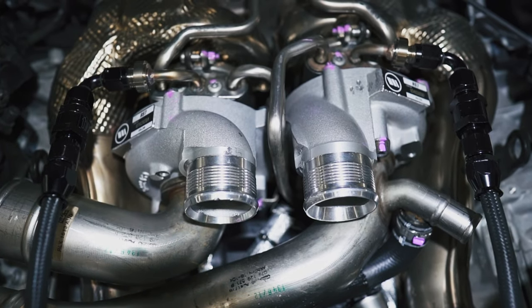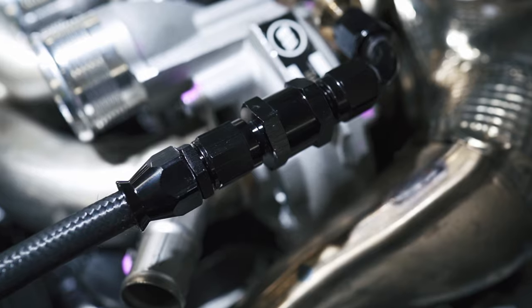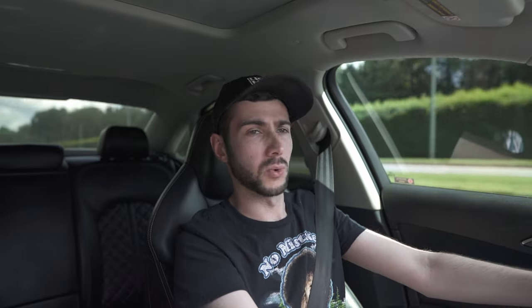You guys saw last time we did our initial Stage 3 reaction for the Project Audi S6. I've also got another video providing a comprehensive build covering all the different parts required to do a similar package such as this, so I'll be sure to leave a link up here if you want to check that out. I want to take some time to do a follow-up video — I've had a little bit more time driving the car, so I want to give you guys a solid, comprehensive breakdown of the total package here on the S6.